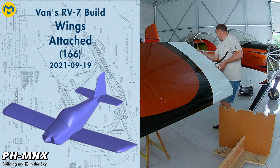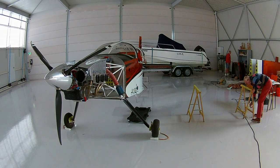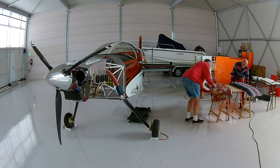Hello everybody, today we're going to attach the wings to the airplane. With the empennage almost completely ready, just some fairings left to do, we can now start with the wings.